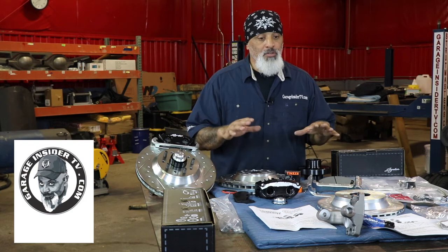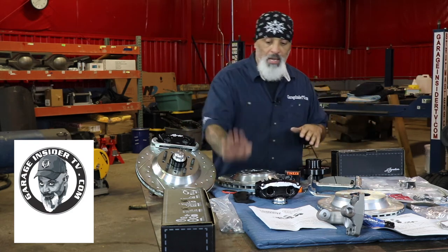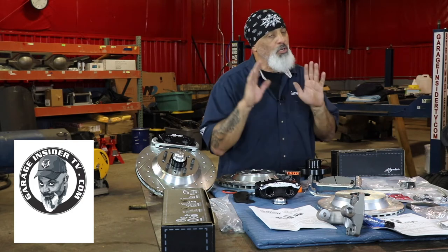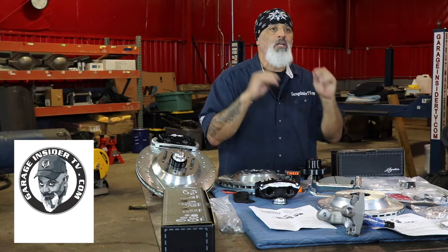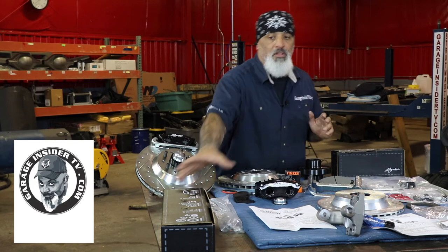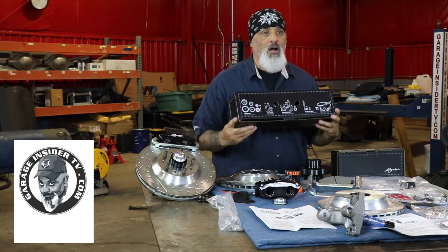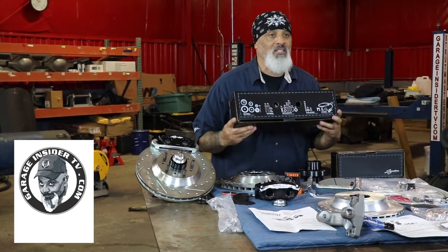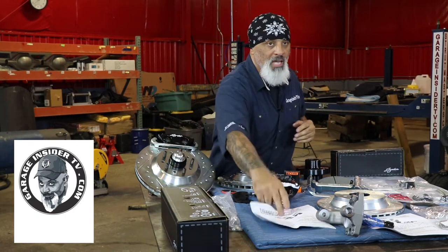What I like about this Signature Series is you get everything you need. You get drop spindles, you get billet brackets, you get OEM style calipers — which is great because when you need brake pads you can go to the store, give them the part number and it's on the shelf. That's huge. And right here on the box, everything that's in the box is listed for you with quantities and everything. That is how you put it together. Plus, you get parking brakes.